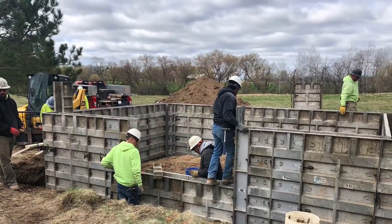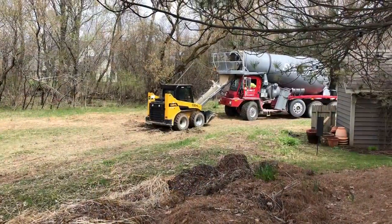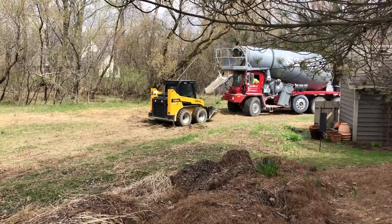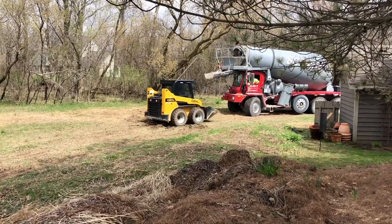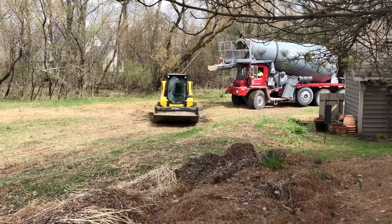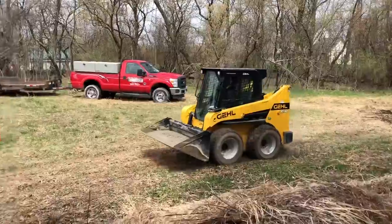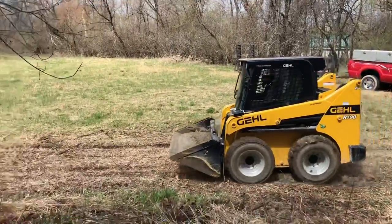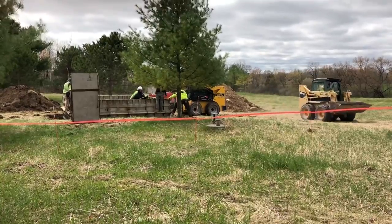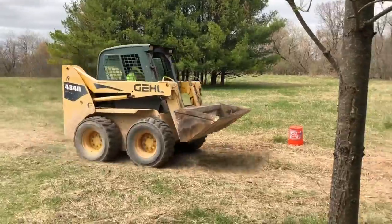Once the footings were cured, the crew came back to set up the forms for the poured concrete knee walls. Since it was the middle of April and the ground was super soft, the cement trucks couldn't drive back to the greenhouse through the prairie without getting stuck. So they brought in skid steers and ran them back and forth to pour both the footings and the knee walls — one is dumping, the other is going to get another one.